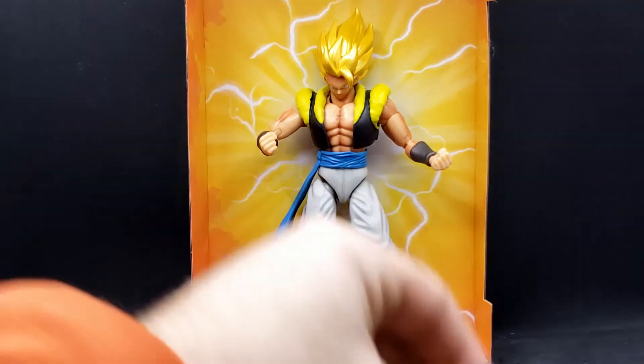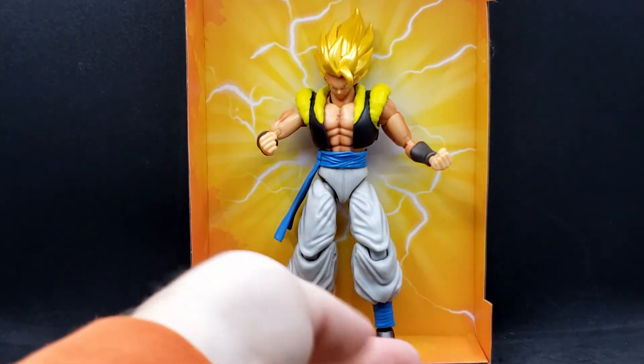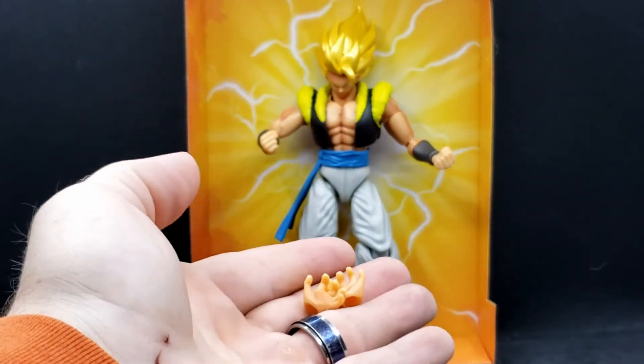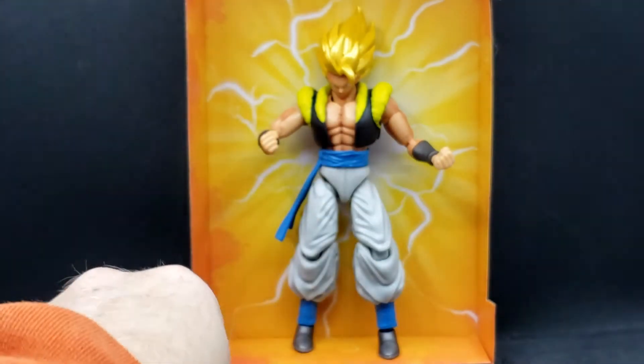So what my son was saying was his extra hands that he came with — one for each arm that you can replace. They're not fully open, they're halfway. Good for making energy blasts. We'll just put those to the side now.